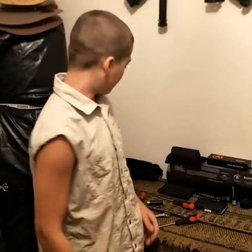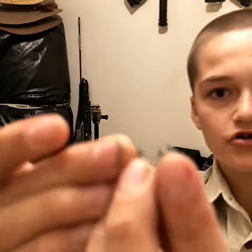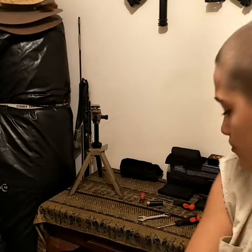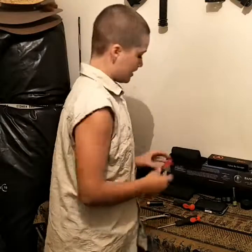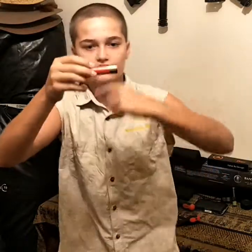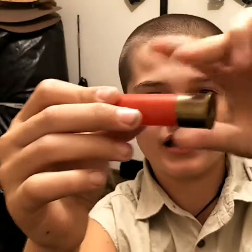After you have popped out both primers in both shotgun shells, you want to go get a gas cooker. Use the flame and put the brass over it, and it'll melt all the glue that holds the plastic in the primer area.